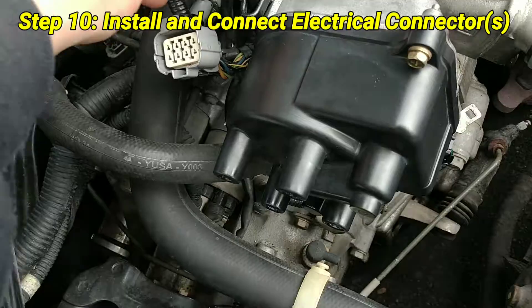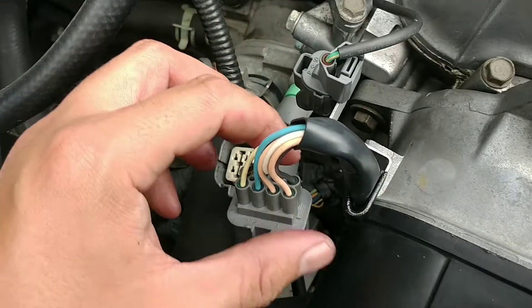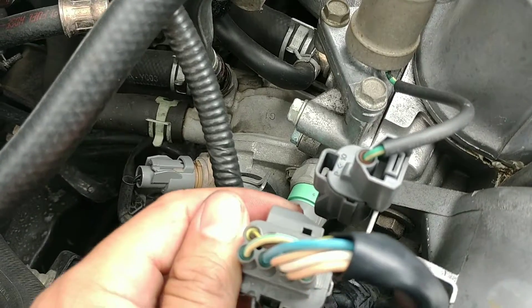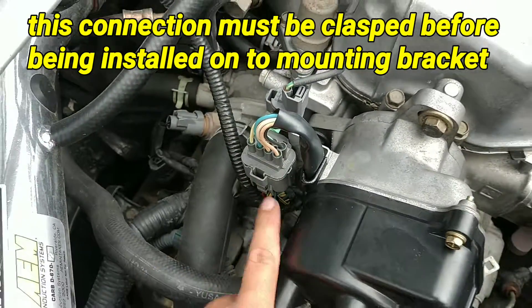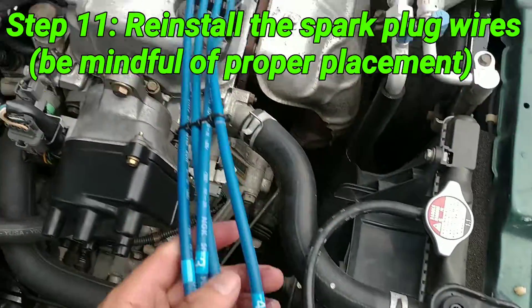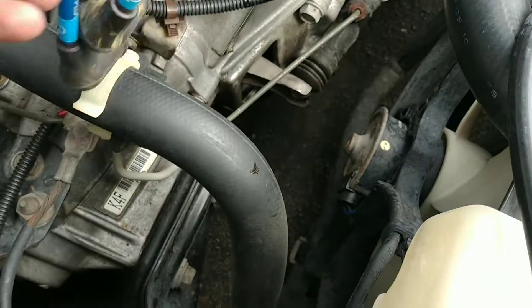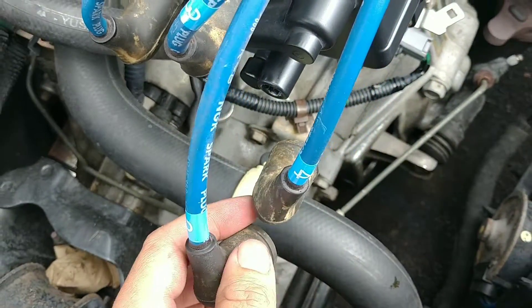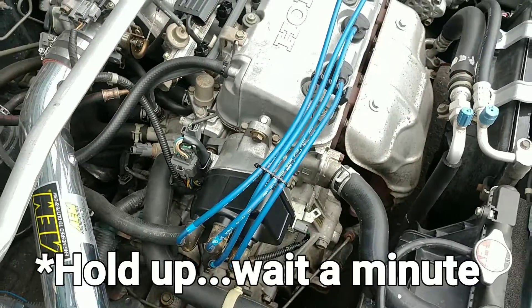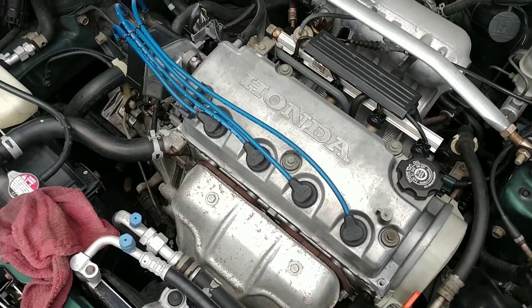Once the fasteners are tight, reconnect the electrical connectors. The VTEC solenoid goes back on the pedestal — attach the connector first, then put it on the pedestal, as the connector won't disconnect if it's still attached to the bracket. Now install the spark plug wires: cylinder one is the rearmost, then following the firing order in a clockwise fashion — cylinder one, cylinder three, cylinder four, and cylinder two along the distributor cap. Before starting it up, it's a good time to check the oil level and fill accordingly.